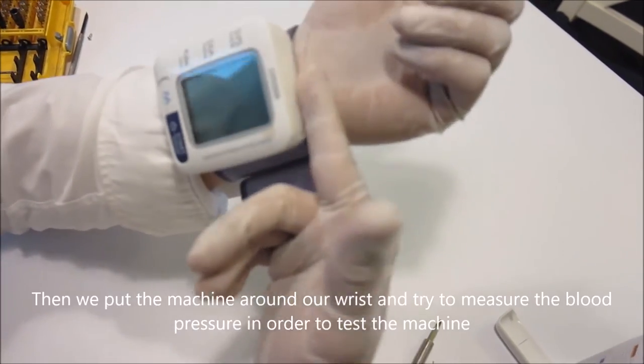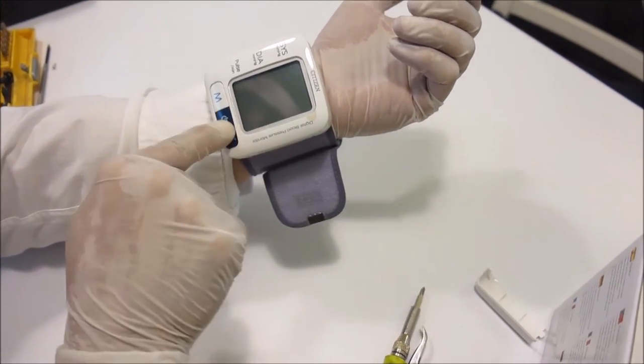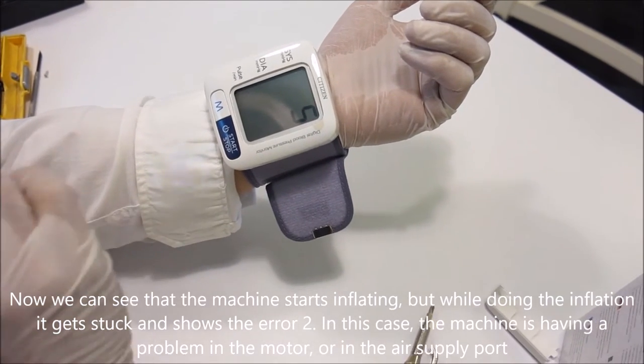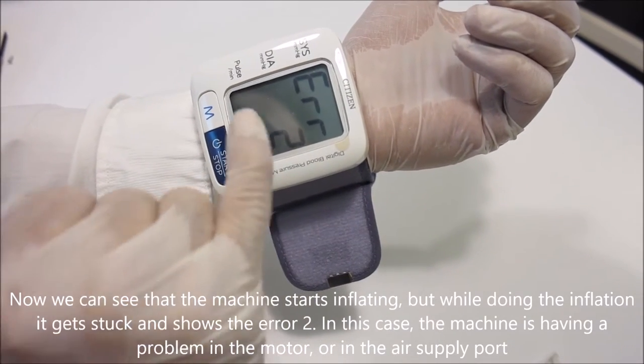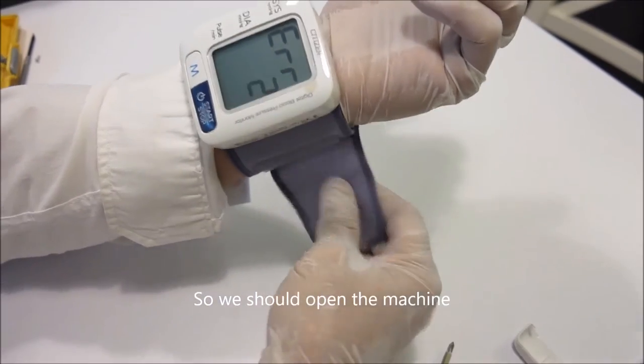We put the machine around our wrist and try to measure the blood pressure in order to test the machine. We can see that the machine starts inflating, but while doing the inflation it gets stuck and shows an error. In this case, the machine is having a problem in the motor or in the air supply port, so we should open the machine.